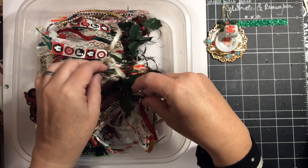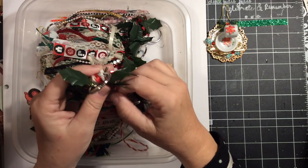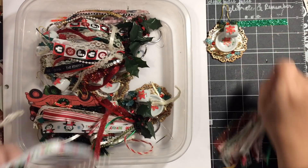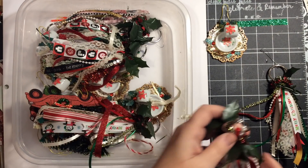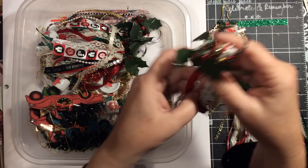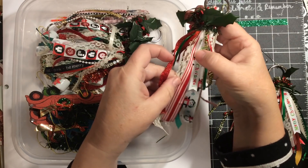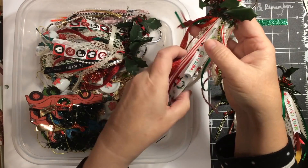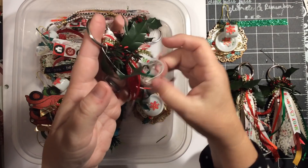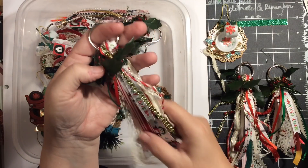Next I have some tassels. First, there's three of these — Merry Christmas with the penguin. So you see the cute penguin. It says Merry Christmas and there's also a red and white stripe ribbon, some green with the gold, some pearls, some bling, and some red, white, and green ribbon.